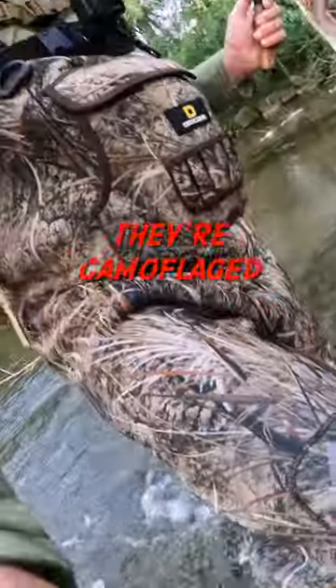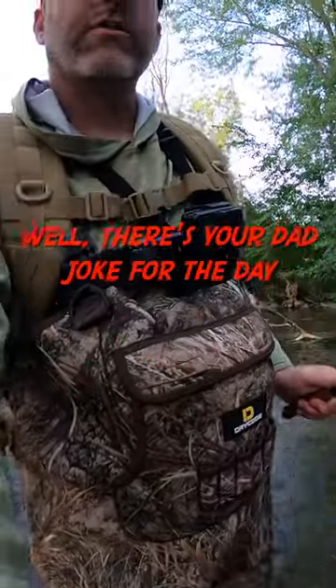I apologize if you can't see my legs. You're camouflaged. Oh, there's your dad joke for the day.